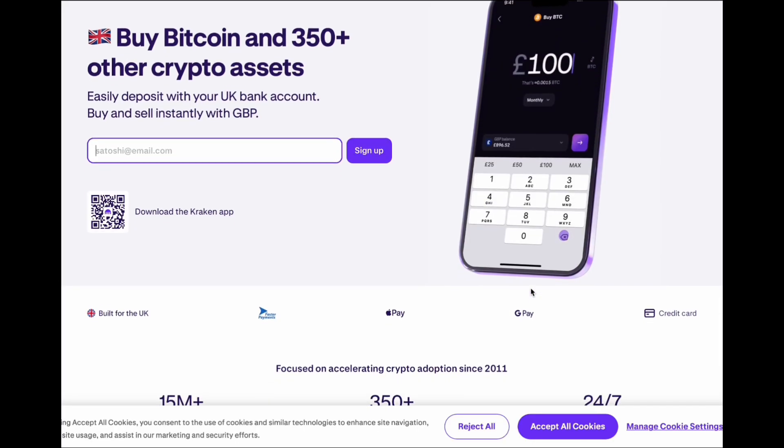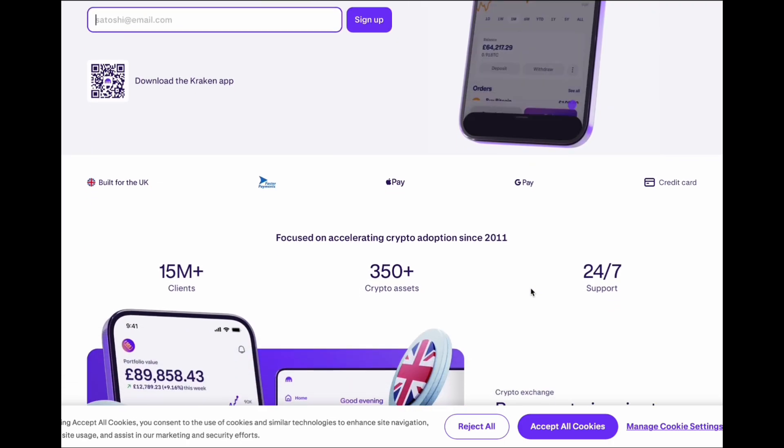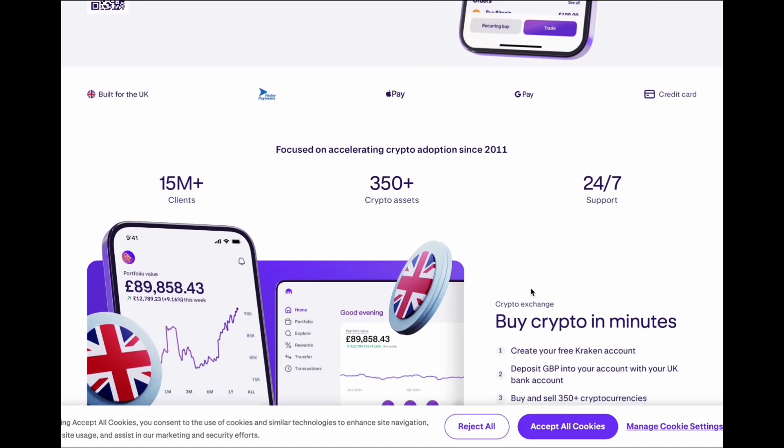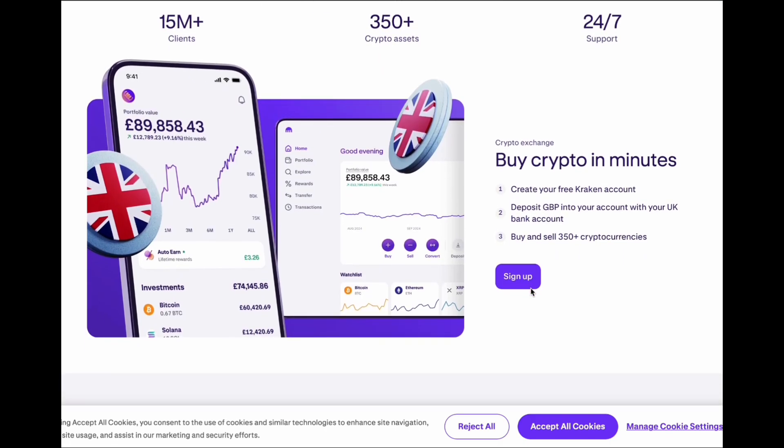If you're buying or selling crypto, I always recommend using Kraken. It's one of the most secure and reliable exchanges out there — low fees, great support, and it's been around since 2011. It's the one I use. You can sign up to Kraken using my link in the description and pinned comment. It helps support the channel at no extra cost to you.